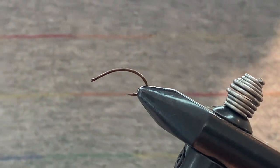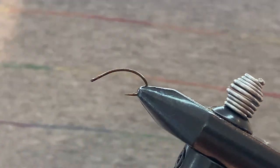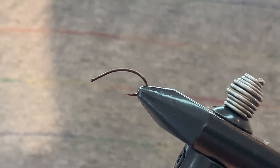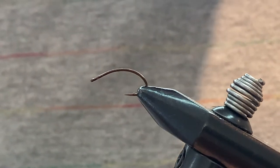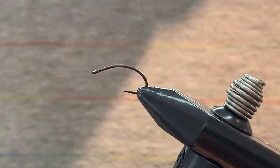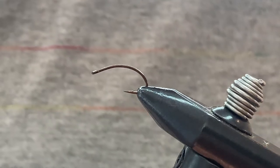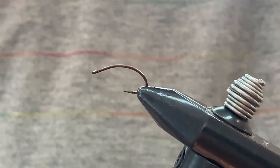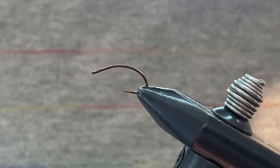Welcome back. Today we're learning how to tie the San Juan worm. This is not a difficult fly to tie, and it's always up for debate as to whether it's a legit fly you should be fishing. The way I look at it, it represents an aquatic worm, and aquatic worms are part of a fish's diet, so I have no problem fishing it. They're so simple to tie, and I will not be caught dead paying a couple bucks for one.